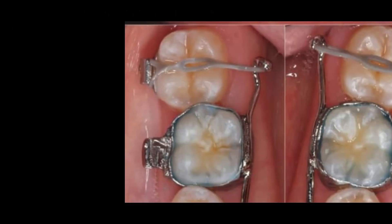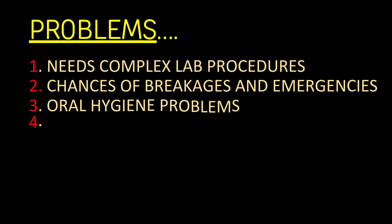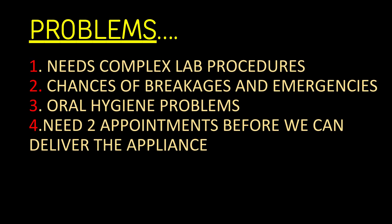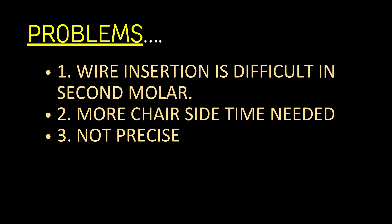One option is using a lingual appliance, but this comes with problems. Another option is wire bending, but here too it is difficult and not precise.